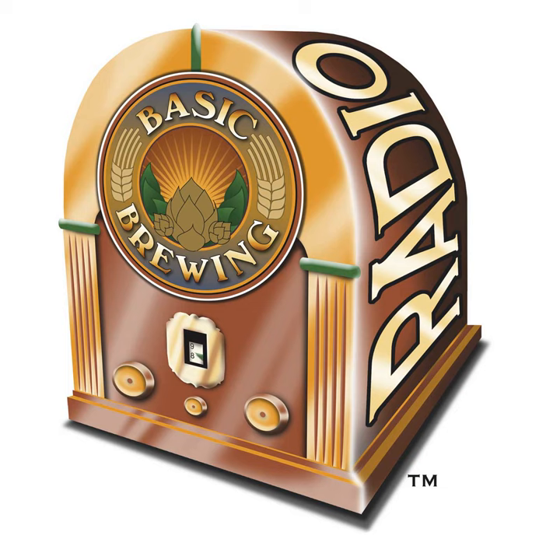Welcome to Basic Brewing Radio for Thursday, February 2nd, 2023. I'm James Spencer. Here at Basic Brewing Radio, we're all about homebrewing. This week, Matt Givanesi of Brew Cabin and I formulate a recipe for an Italian pilsner — a hopefully tasty dry-hopped version of the classic German style. We also taste Matt's triple, which we formulated on this show a few episodes back.